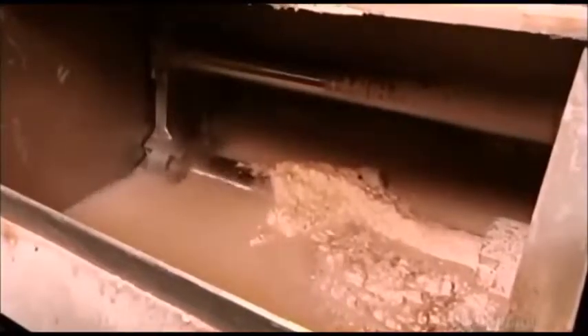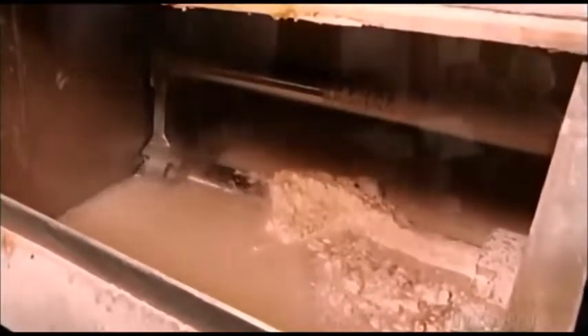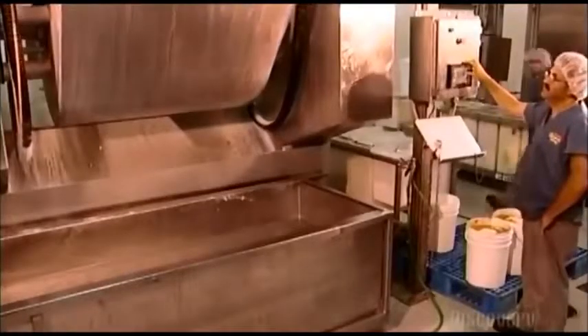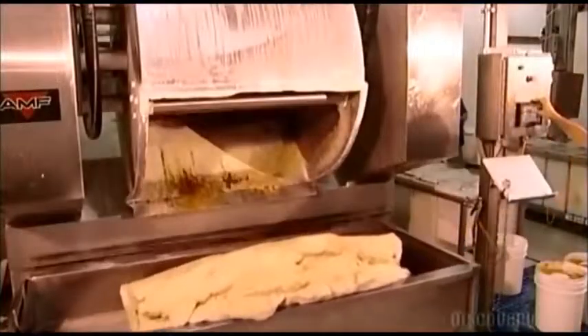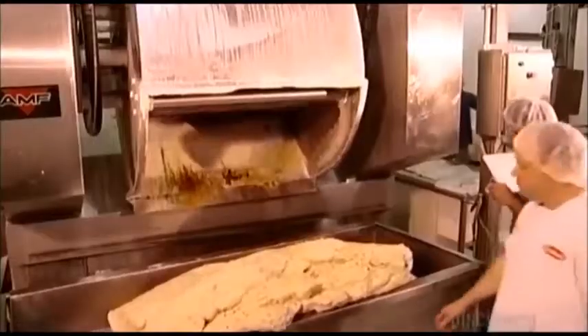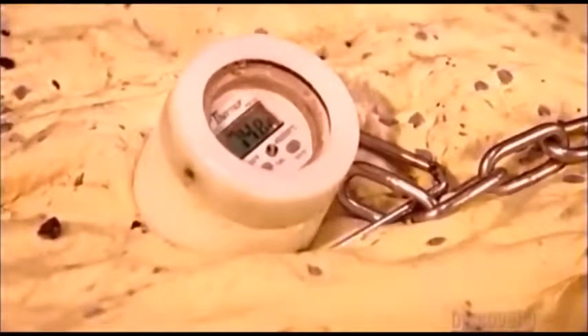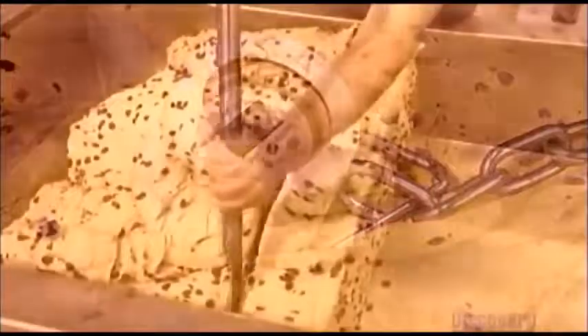They slowly add about 100 liters of water as the ingredients blend for 10 minutes. Workers monitor the water and air temperatures so that the dough reaches 25.5 degrees Celsius — that's when yeast activates, enabling the dough to rise later on. A worker uses a thermometer to take the dough's temperature.